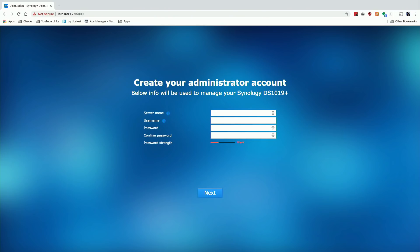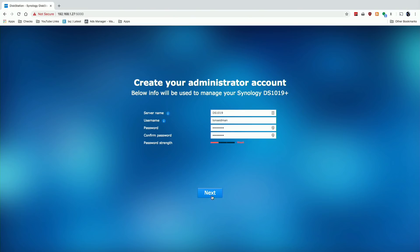Everything has been downloaded and installed, and now we're being asked our first configuration question: what do we want the server to be called? I'm going to call this DS1019 so I know which one it is on my network. I'll set up a username and password. It's telling me my password is weak, so experiment with different options to get a stronger password — especially if you want the drive accessible on the internet. There are also ways to enable two-factor authentication on this, which you might want to do.